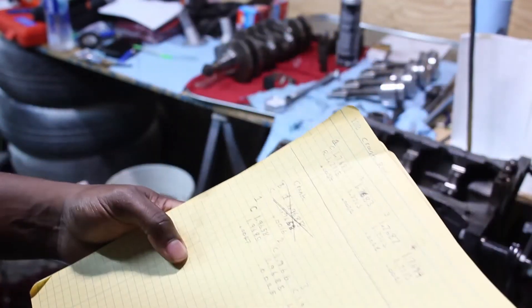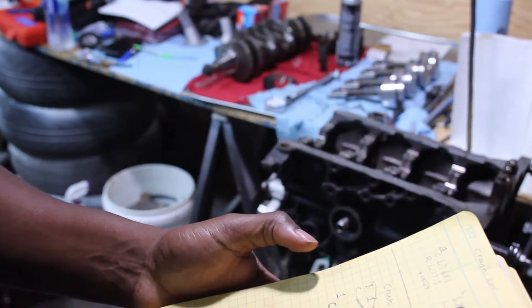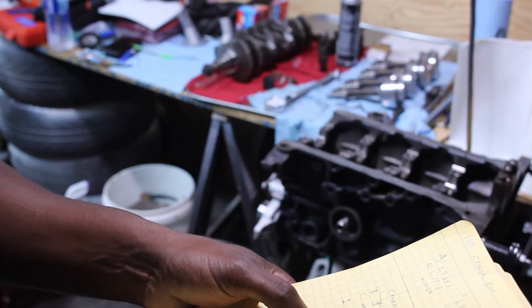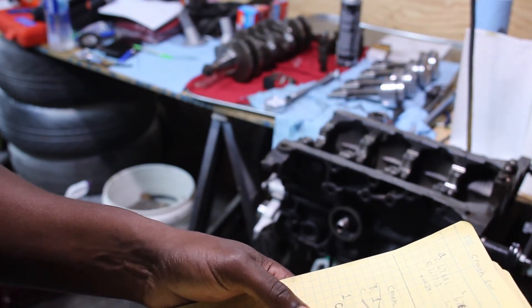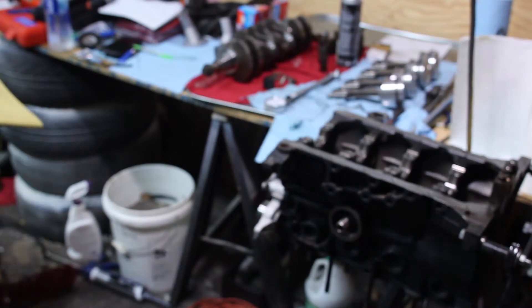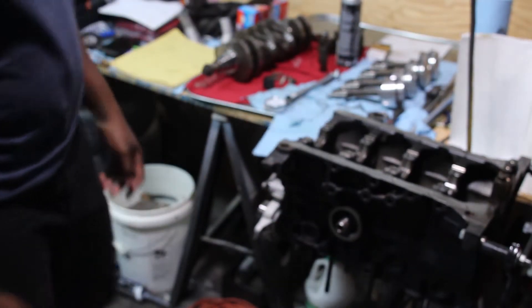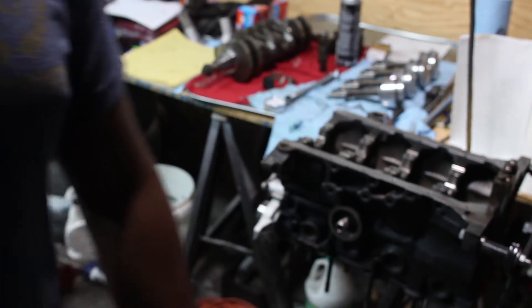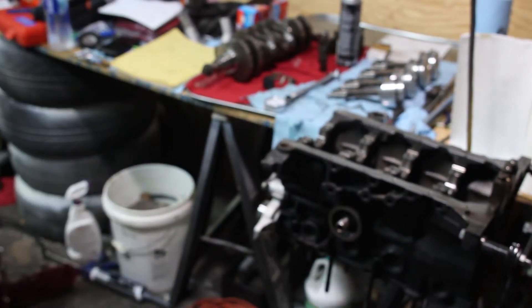Alright, so I got all my measurements. Basically the short of it is: number one, the clearance is 0027; 0025; 0024; 0023; and 0018. So a lot tighter than with the standard bearings — still kind of far from what the specification should be, but should be fine for what it is, you know.